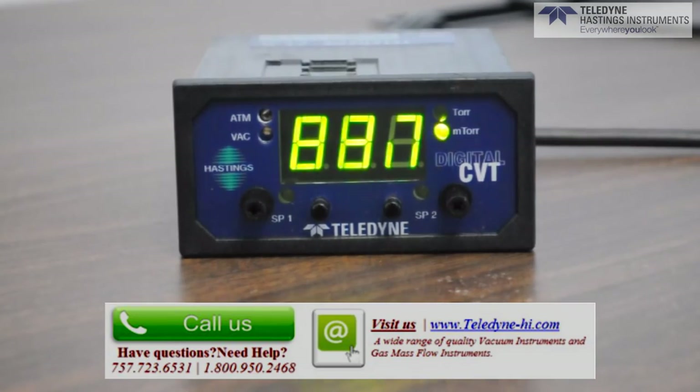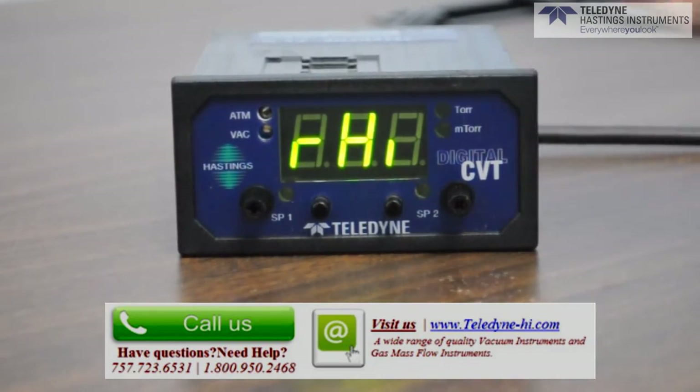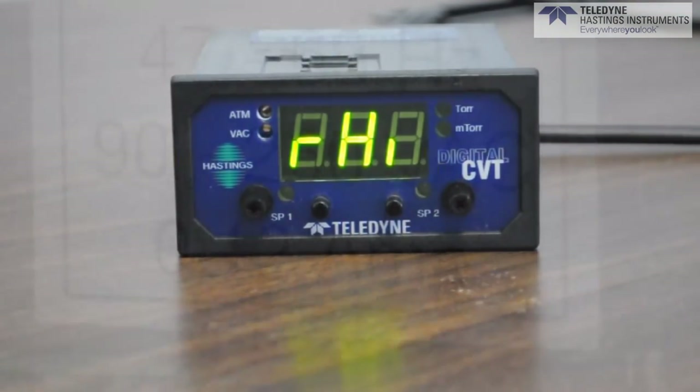Notice the set points that we set earlier will turn off as it goes to atmosphere. Once it has stabilized at atmosphere, you would then press the ATM button once.